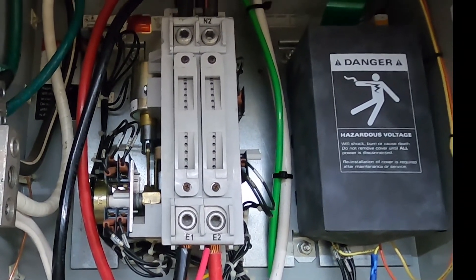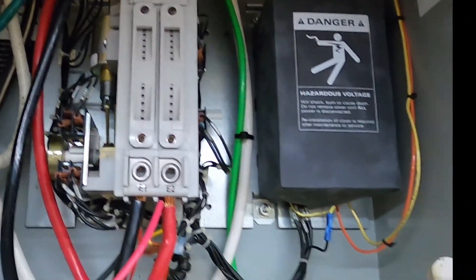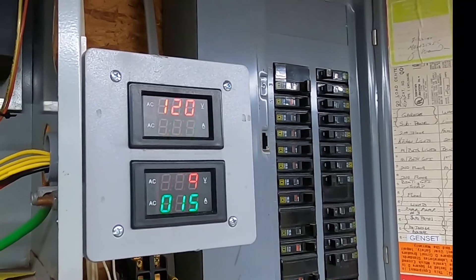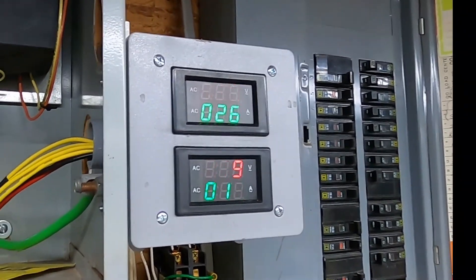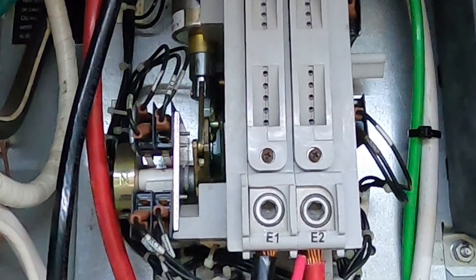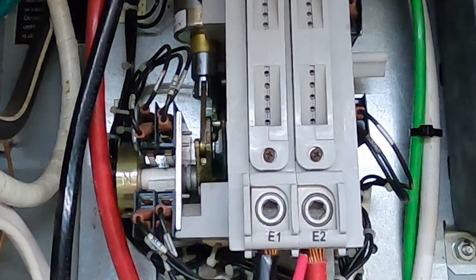There we are — she just switched over to emergency power. We're drawing 26 and 15 amps, which looks very good. Here's the 200 amp switch flipping over in slow motion — it's kind of cool to watch.